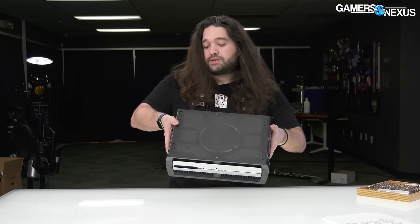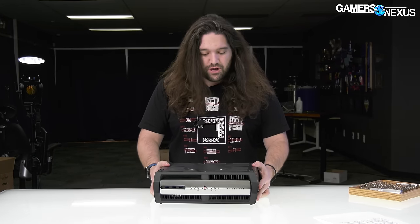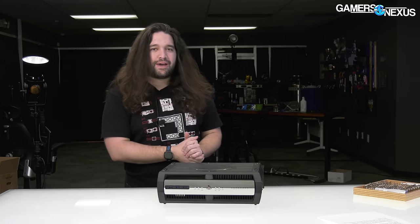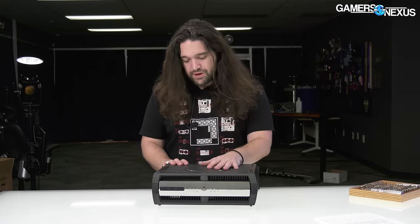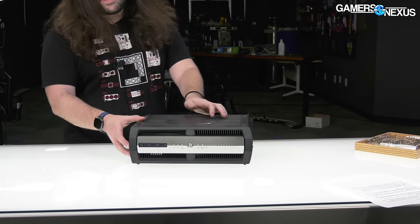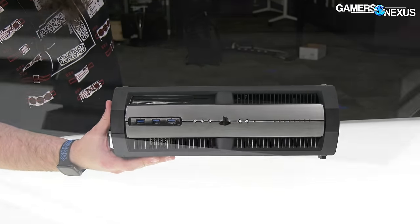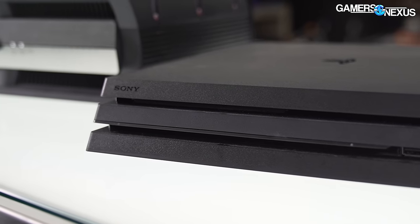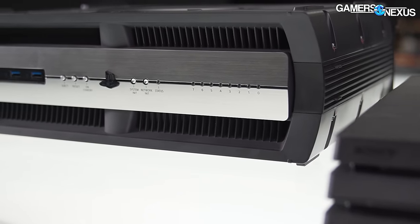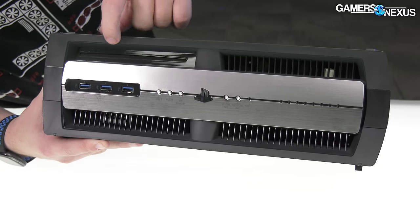First thing we're going to do is an external walk-around. I personally haven't seen one of these before we got this one, so might as well show it off externally. Then we'll talk about some of the internal specs as we tear it down and go over some of the software caps we got. Starting with the front of this thing, it's got an interesting faceplate — clearly different from the standard PlayStation. This was back in the disc era, so there's an optical disc drive up here.